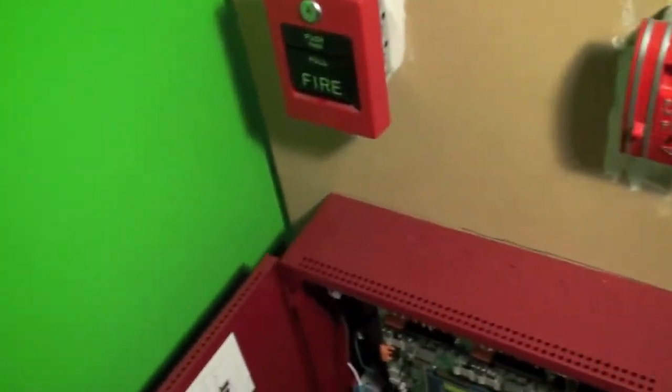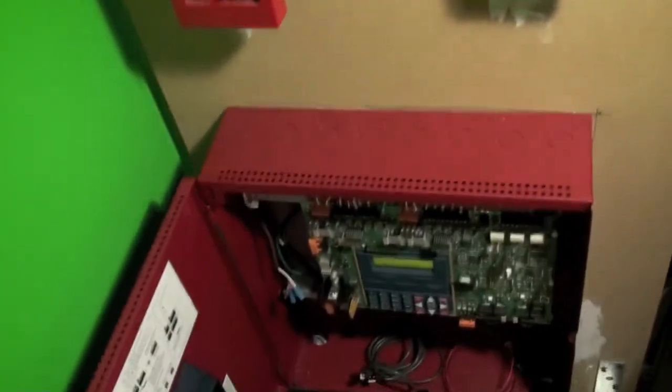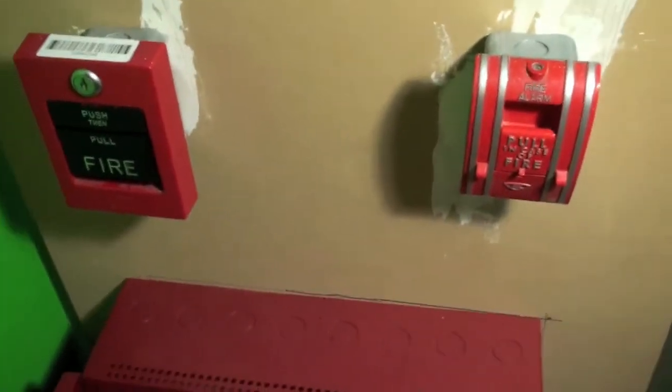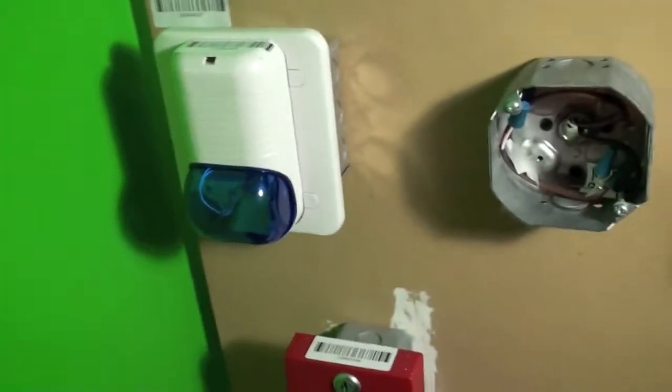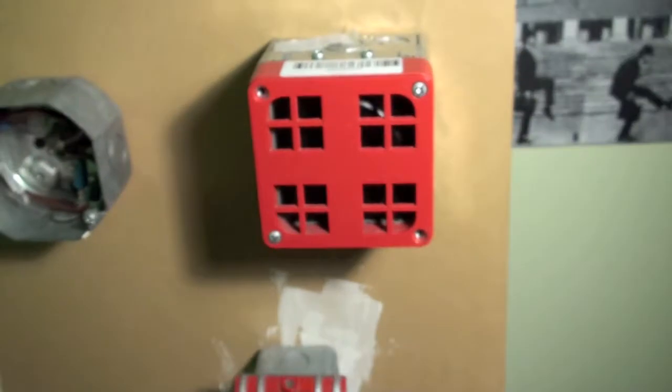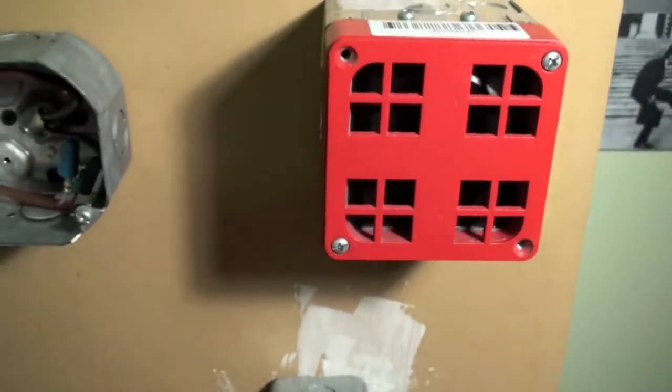Hey guys, it's time for system test three. We have the same pull stations as last time, and we still have the blue spectral alert, but over here we have the 9833.